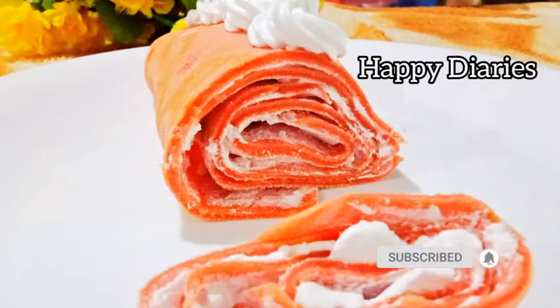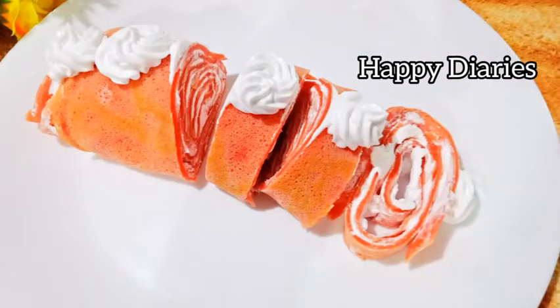Welcome to the video. I am going to make a recipe — it's a sweet roll. I am very happy to make this recipe for you.